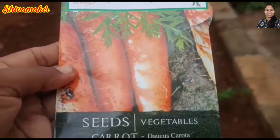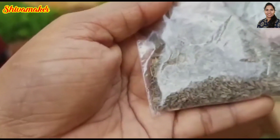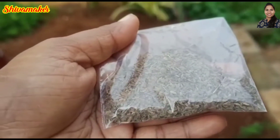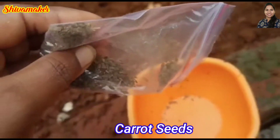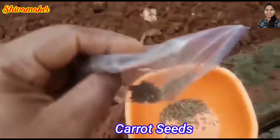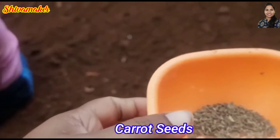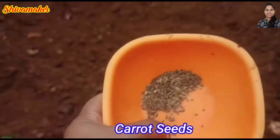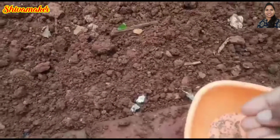The carrot seeds are made in the supermarket. The carrot seeds should be made in the supermarket. The carrot is made in the supermarket.